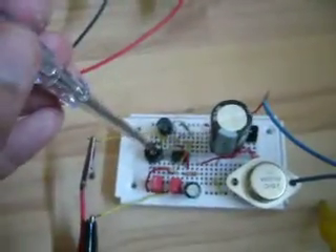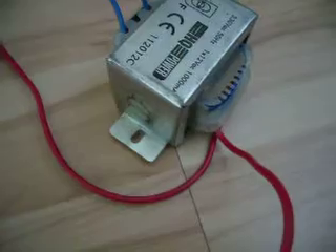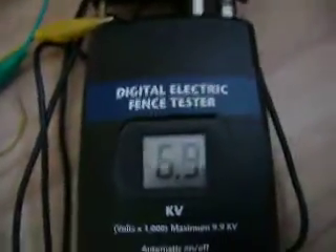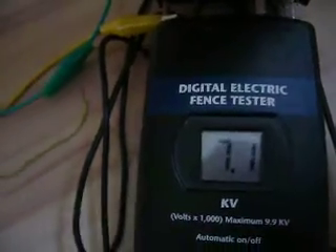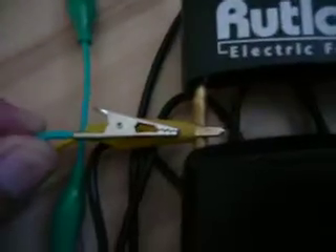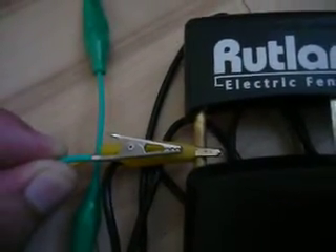Now let's crank it up to its highest setting - maximum power. You can hear the transformer clicking. Look at this voltage. Now let's make a spark gap - I can even feel it. That's a pretty impressive spark gap. I don't want to touch that.